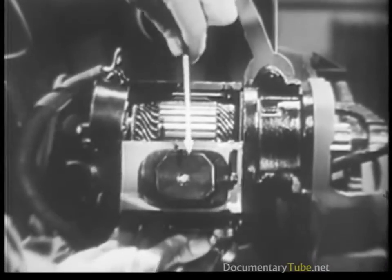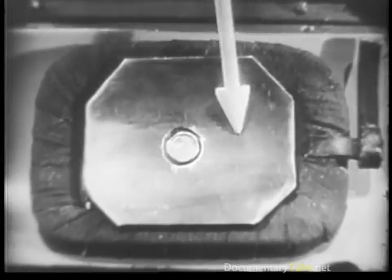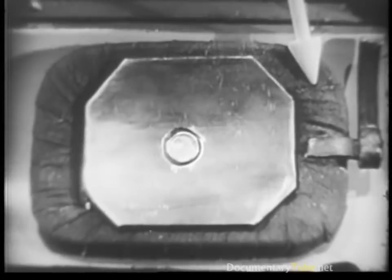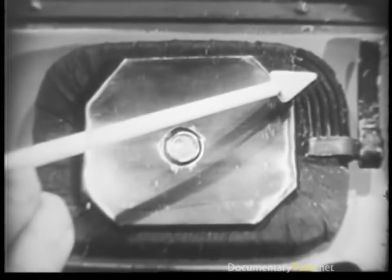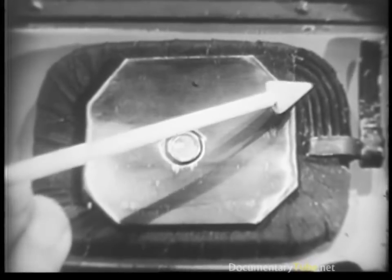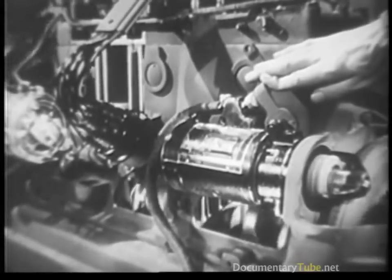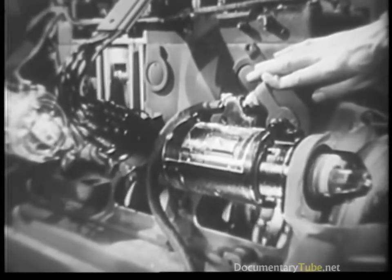Here is the pole piece and field winding as seen in an actual starting motor. Obviously we need all of this added rotary power we can get, because it takes quite a bit of it to turn over the engine.